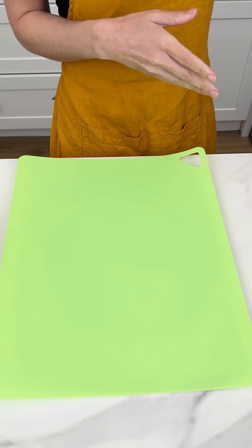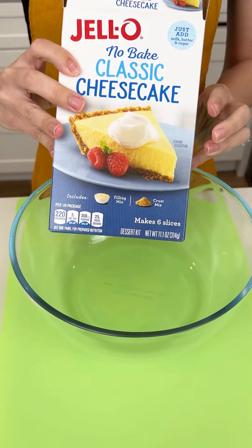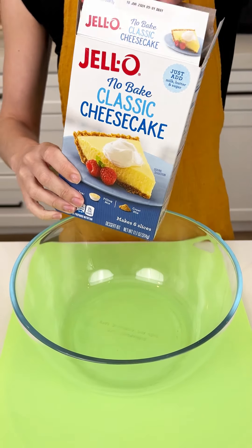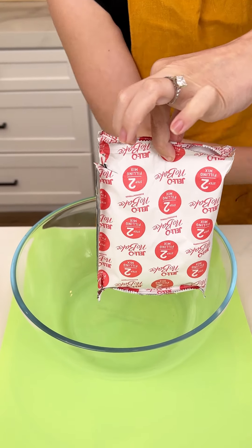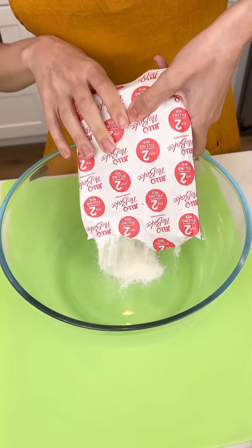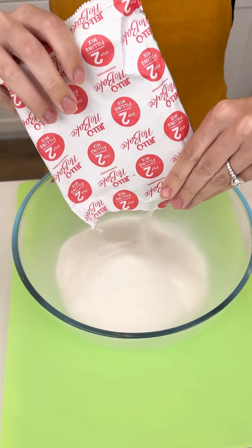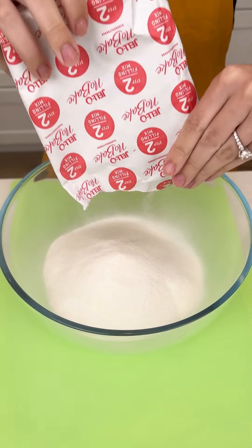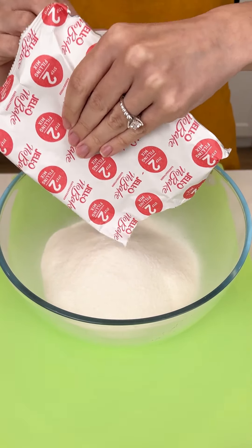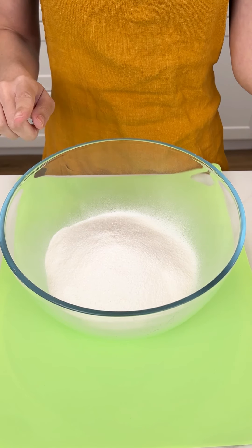While that's cooling, we're going to grab a big bowl and a whisk. I have here the Jell-O no-bake classic cheesecake and I'm actually going to use two packages of these no-bake. You could obviously do a homemade cheesecake in place of the no-bake, but I just wanted something super easy and quick for this yummy Easter treat.